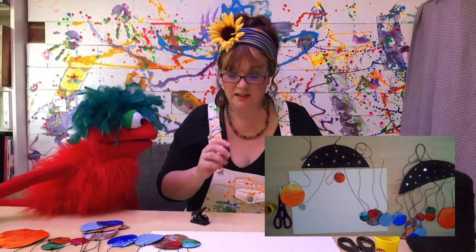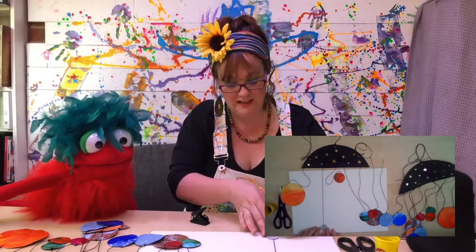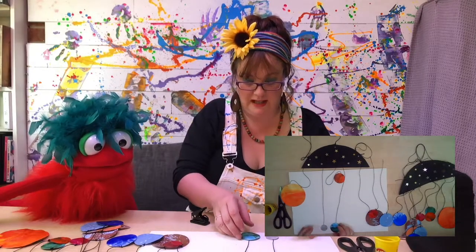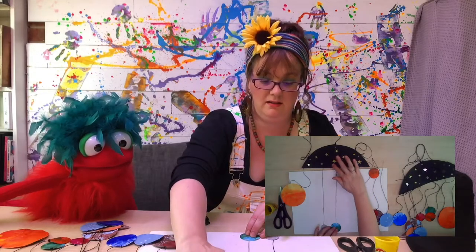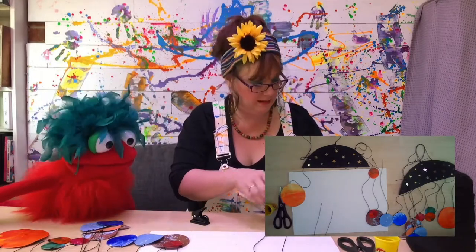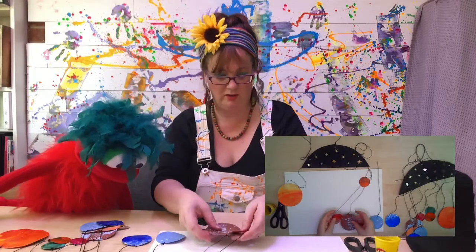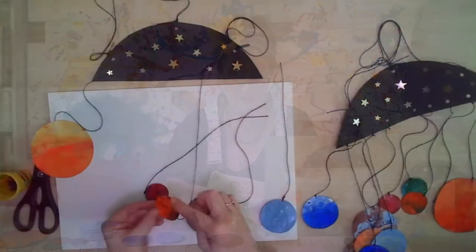When you're cutting the string, make them all the same length. And when you're attaching them inside your circle, just lay them down where you want them to hang and make sure that they are the same length again. Once you've done all your planets, the best bit about this one is making the textures because they are such awesome textures and they're perfect for planets.